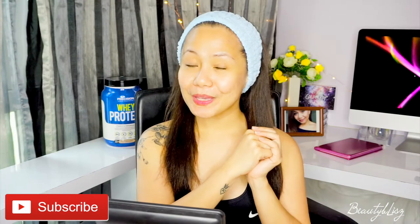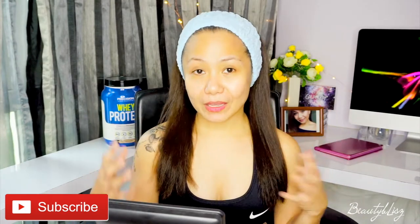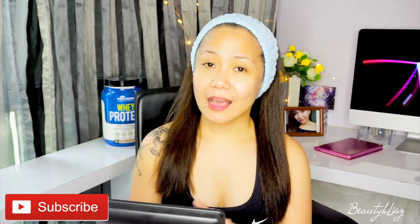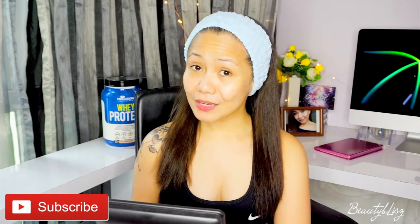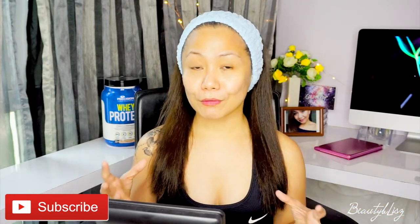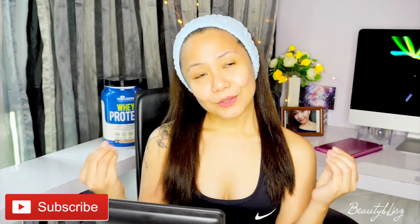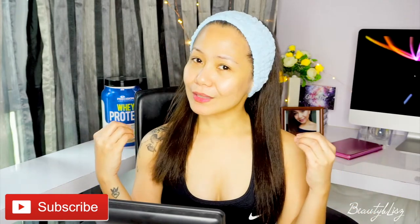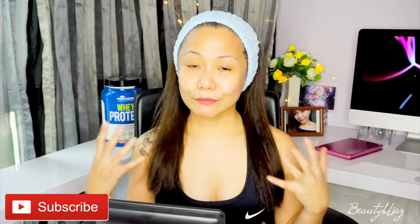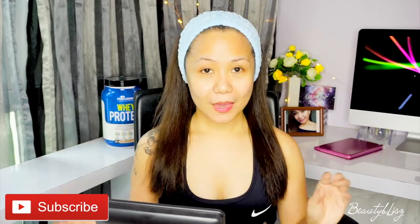For today's video we're going to the gym, and I'm going to share with you guys how I actually prepare myself every time I go. Don't get me wrong — I don't always wear makeup at the gym, because I go so early in the morning before work and don't really have time. But if I wanted to look cute and still look fresh even though I'm sweating, this is the kind of routine I would normally do. It's just a soft makeup.